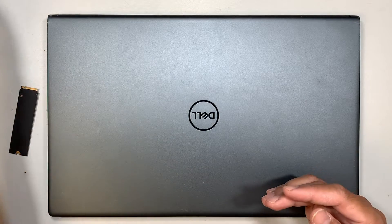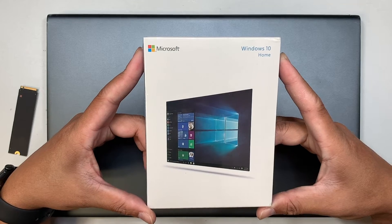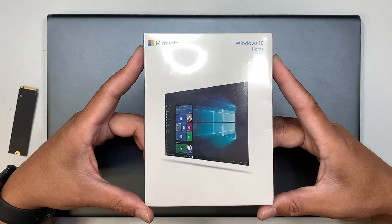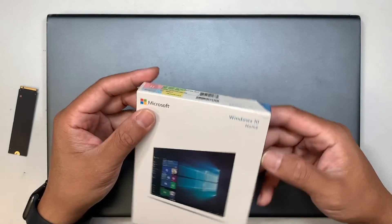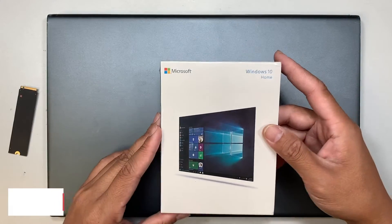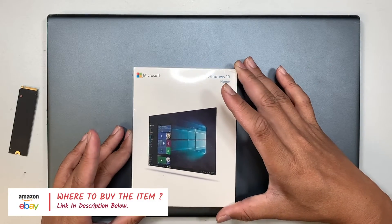This is the time where you need to purchase a USB Windows installer. If you're not sure where to buy one, I'll link it in the description below. You can get it from Amazon and start installing a fresh Windows on it.